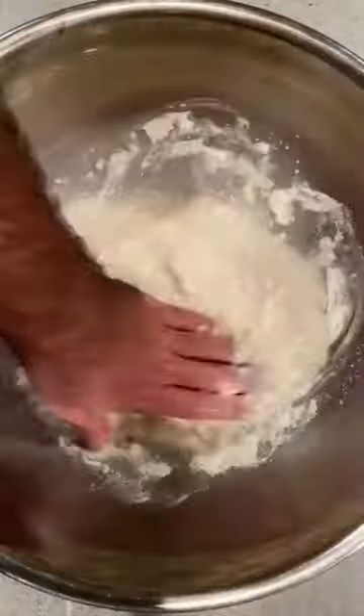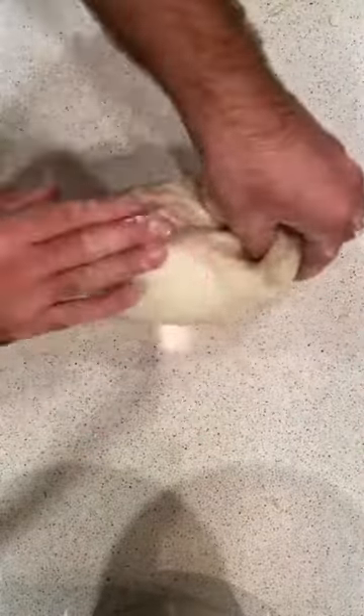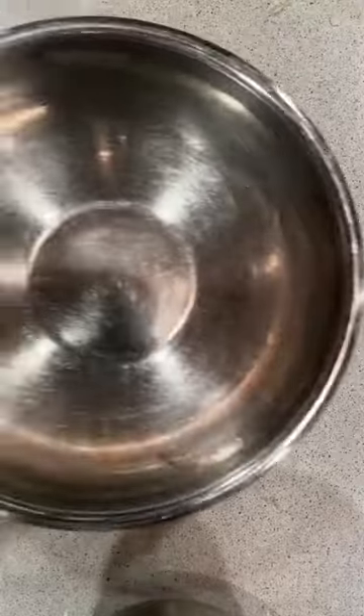I'll knead this for about 10 minutes, but alternatively if you have a dough machine you could just throw it in there and let it knead for 10 minutes. Once you have a smooth consistency, place it in an oiled bowl and let it rest at room temperature for 20 hours.